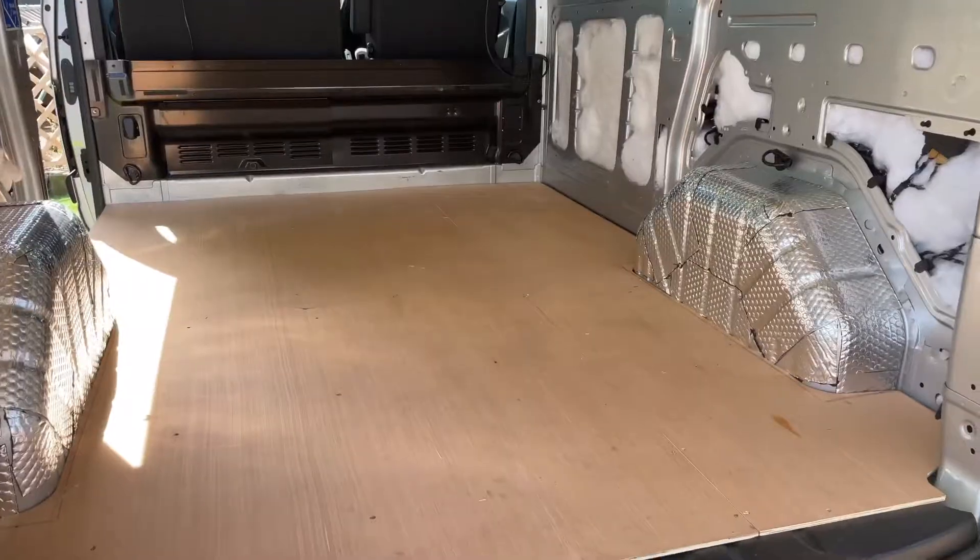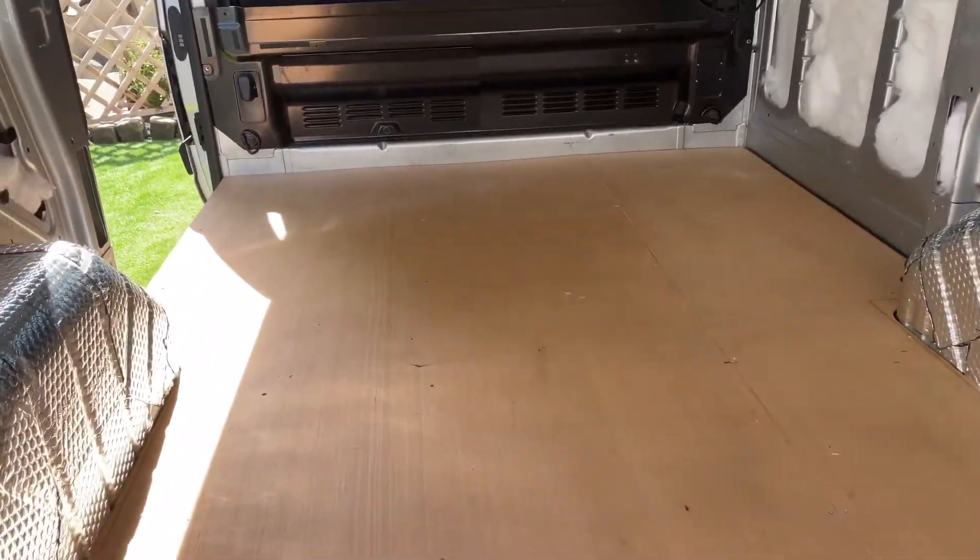Welcome to episode 2 of the Van Build Series. I'm Jess, this is Clementine, and we'll be joined by my partner Paul. In today's episode we'll be doing the flooring and the walls of the van. So we're going to start doing the flooring first.